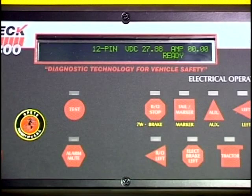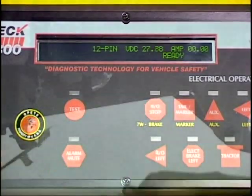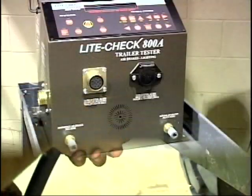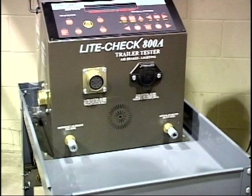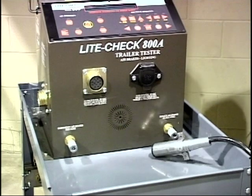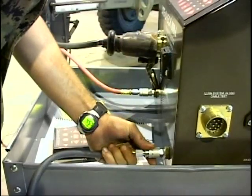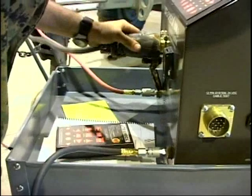The tester is labeled with common terminology and uses the standard air and electrical connections mounted on the vehicle. The tester can operate and test either 12 volt or 24 volt lighting systems. After connecting the vehicle cable, the mechanic is ready to perform the task with either the tester panel switches or the remote control.